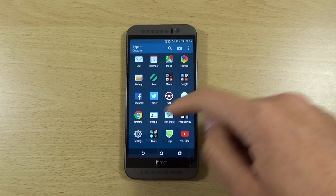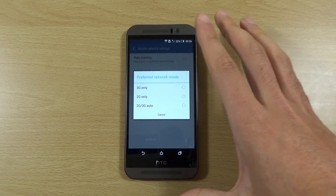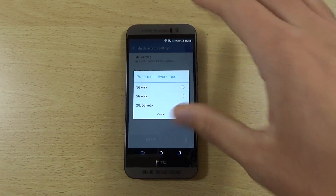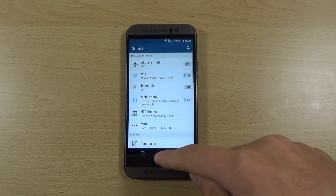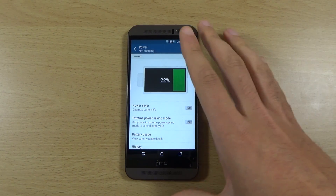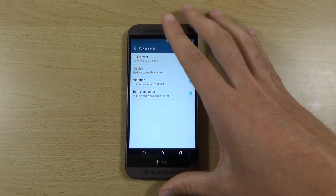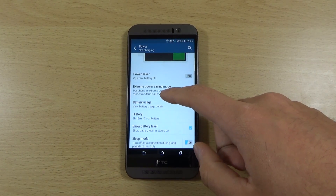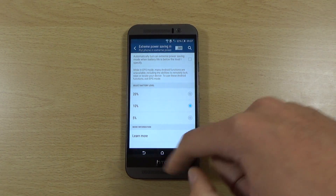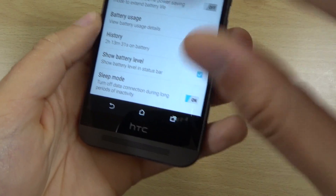On the mobile data settings, you should be able to select a different network mode. If you want to go back to the dark ages you could select 2G only, but I'd recommend 3G only — that's still decent speeds but not the battery-draining speeds of 4G LTE. Other than that, we have the power saving modes. There's Power Saver, which minimizes vibration, display, and underclocks the processor a bit. Extreme Power Saving mode is like Samsung's ultra power saving mode — don't use that unless you really need it. There's also Sleep Mode with data off, which turns data off during long periods of inactivity — I'd definitely look into that.